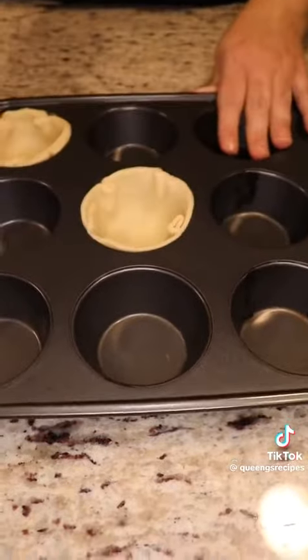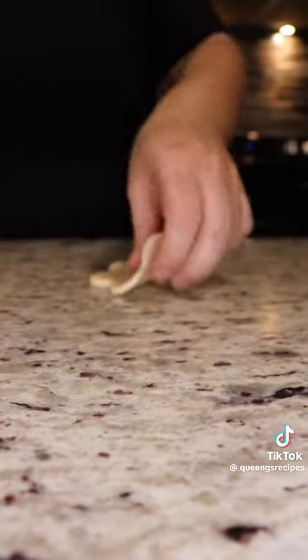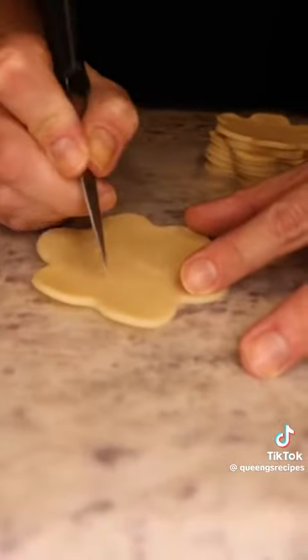Once you've done that, you want to form the little topping of your pie crust using a four inch cookie cutter. I made some cute little designs on mine, but you can make whatever design that you like.